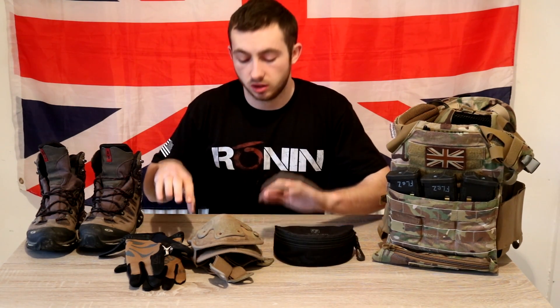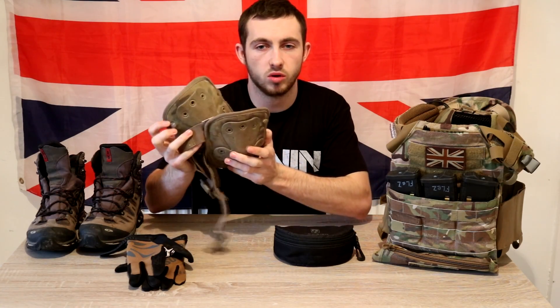Next thing — knee pads. Whether you buy built-in ones in the trousers or get standard slip-over ones, protect your knees. Kneeling on BBs is as bad as standing on Lego or a plug — it absolutely hurts, trust me. If you're starting out, get yourself a decent set of knee pads. It's not nice, especially in CQB.